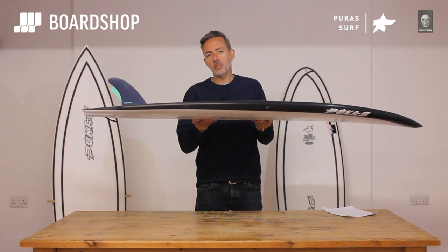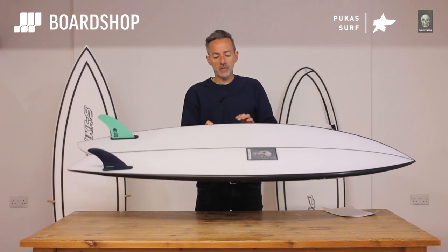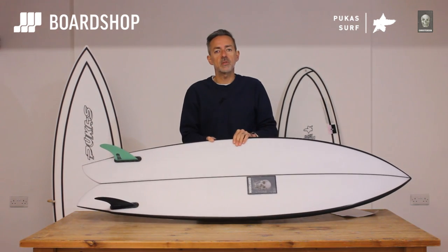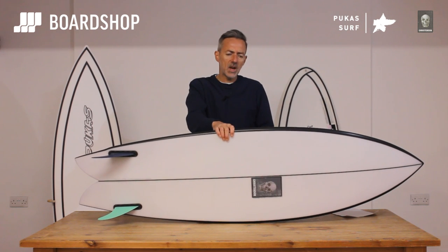The board is only going to be available in Futures because Christensen prefers Futures — so who are we to argue? Size-wise and volume-wise, this is the 5'10" that we rode this morning, at 33.8 liters.